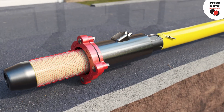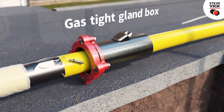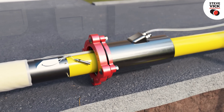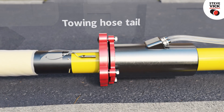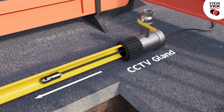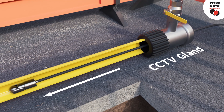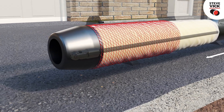The primary umbilical is now fed through the gas-tight gland box and attached to the nose cone. Once connected, the secondary umbilical can be fed through the gland box and secured to the towing hose tail. A CCTV system is inserted into the tail of the PE so that the installation can be observed from the open end of the nose cone.